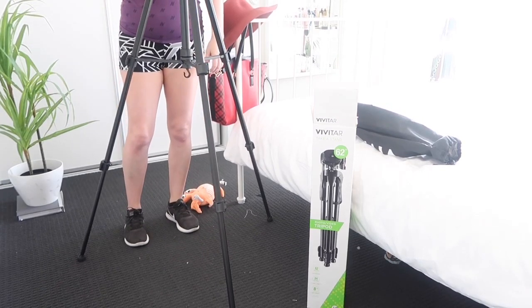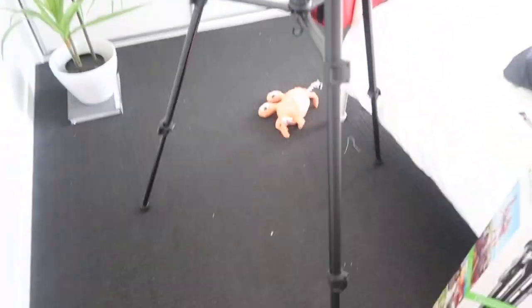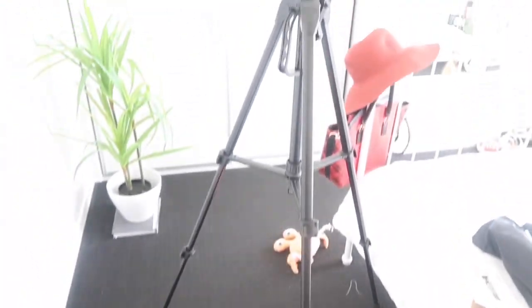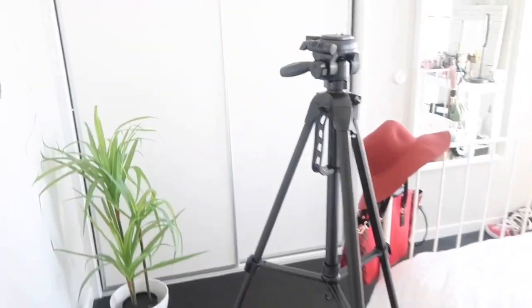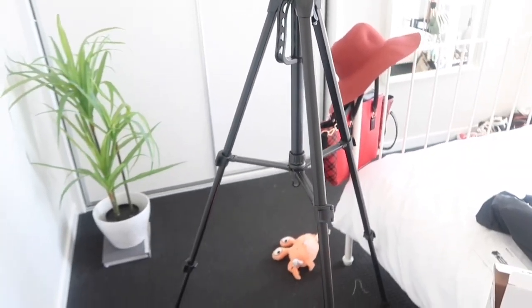Let's clip those and stand it up. Wow — that is almost at my height. That's at my shoulders and I'm five foot. That is excellent, fantastic!